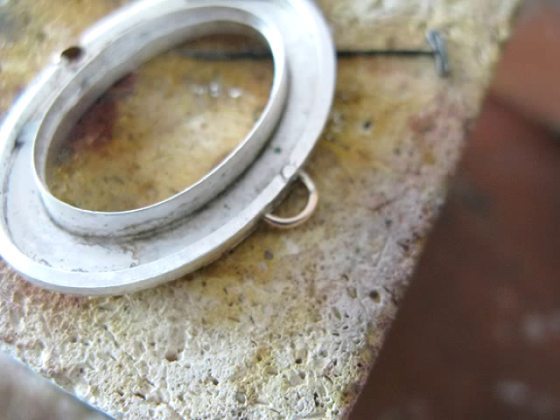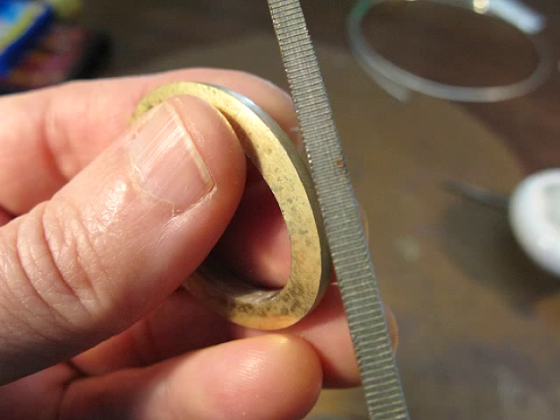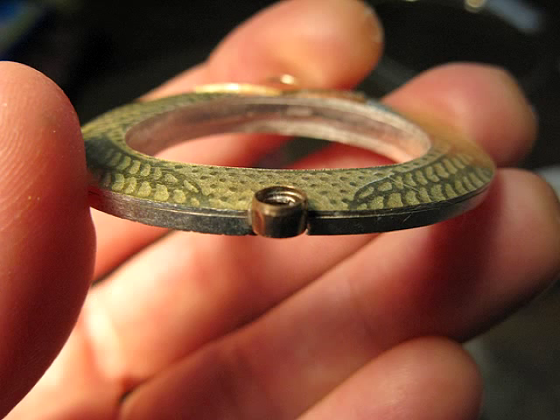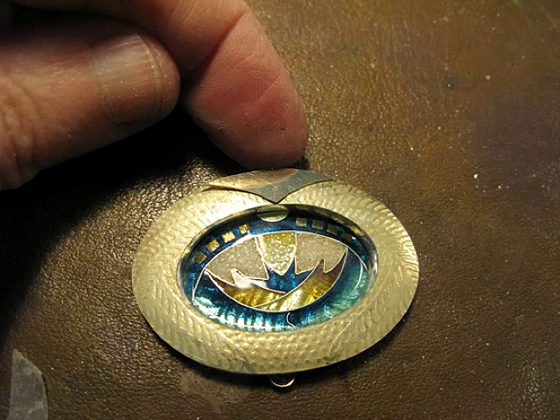Here I'm soldering on. I've added an edge and I'm trimming out the outside and the inside to make a frame, and adding a bale. File the outside, clean it up, add a little tube setting for your gem at the bottom.